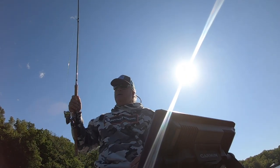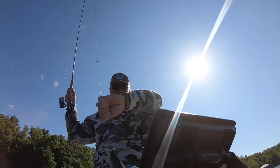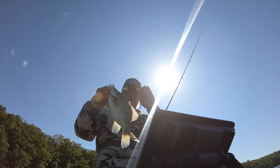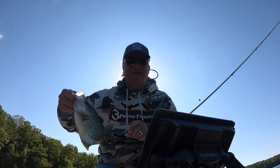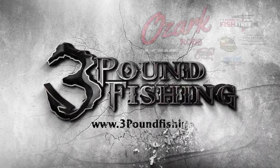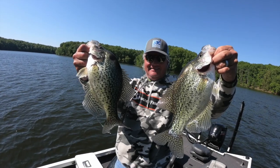Thanks for joining me today, folks! We're gonna hoist in this 1.8-pounder on that Slasher head — check it out, he hammered it. That is a big fish. Great day on the water. Three Pound Fishing — bam! Please subscribe.